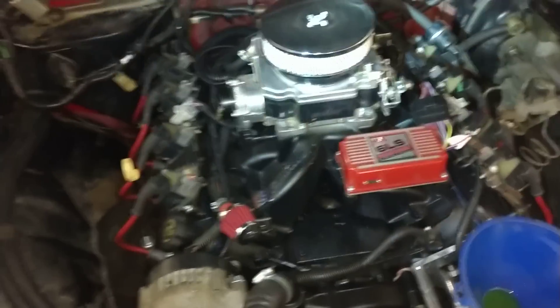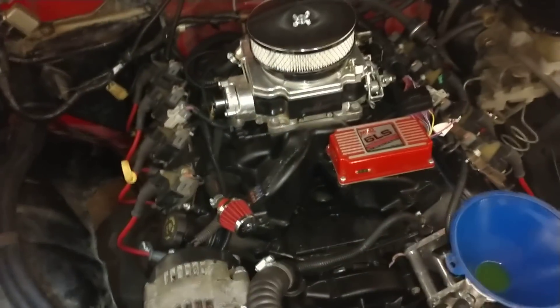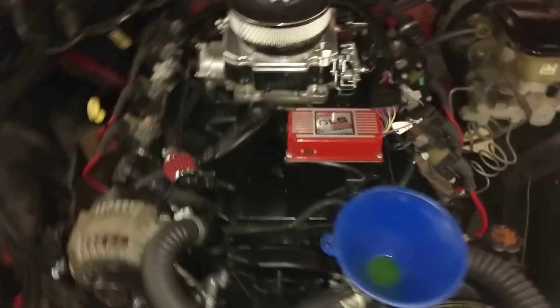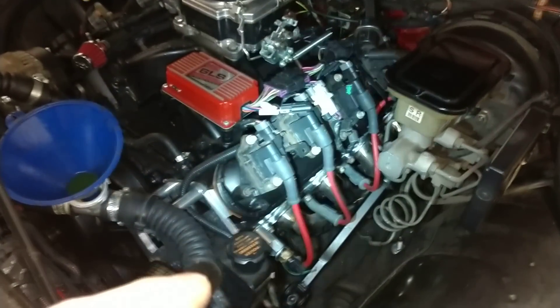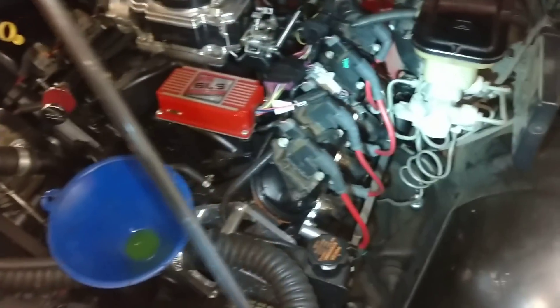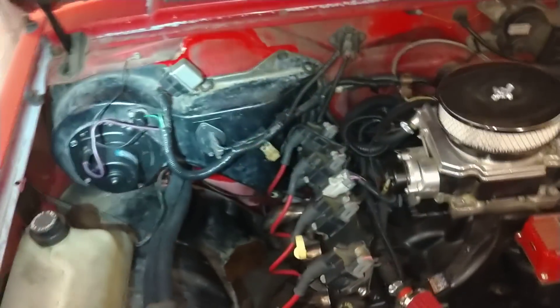If you can't get the engine far enough back you run into two problems: you run into the crossmember, which you'd have to notch, and the driver's side collector would dump right into the frame — there'd be no way to get a pipe on it. Since this thing's a toy and I really don't care about air conditioning, my friend in the Carolinas sent me up a non-AC box.